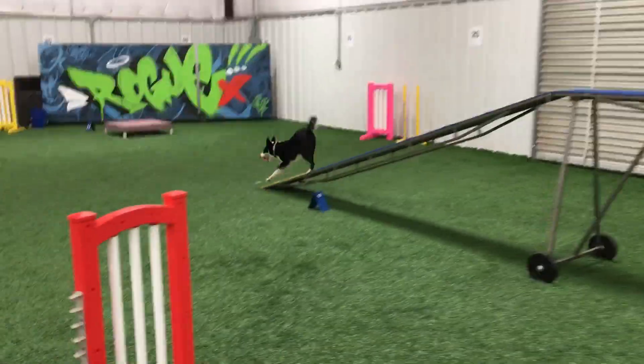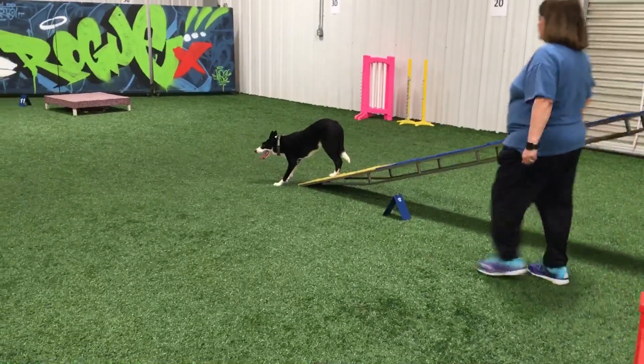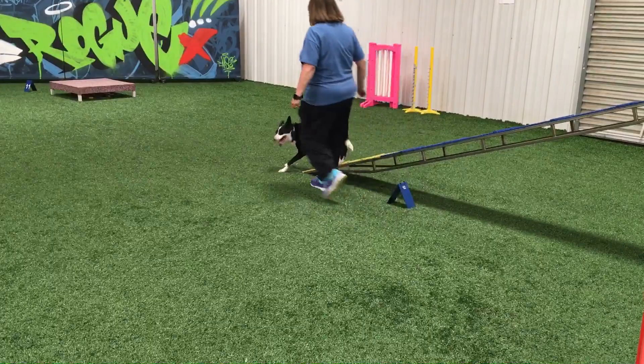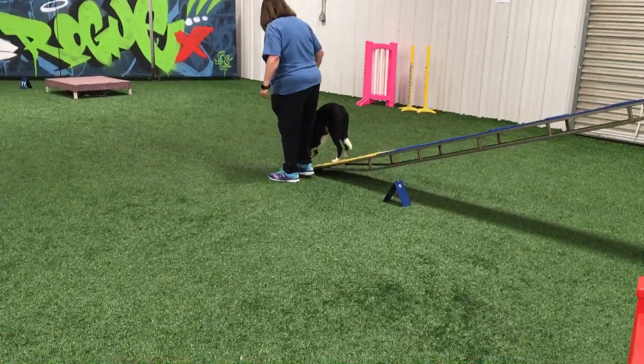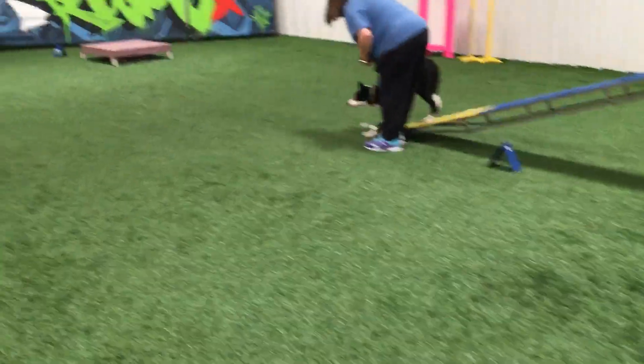Target, target, target — yes! Where's your target? Yes! Where is that target? Yes, there it is! Target — yes, yes! Good girl, quick!